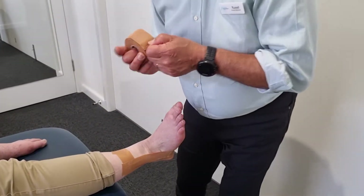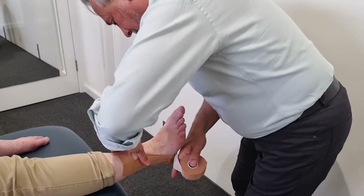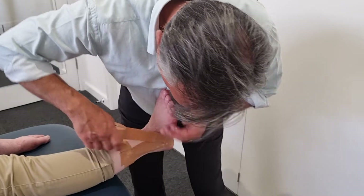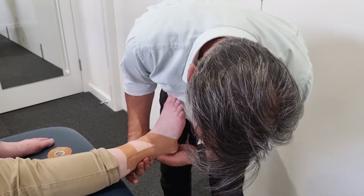Then we're going to do a figure-of-six — slightly have the tape moving forward — and then we come up and we go across into a six and attach it to the stirrups so it's nice and neat.